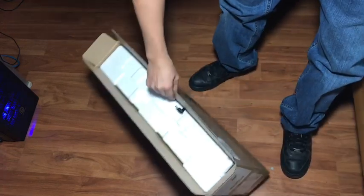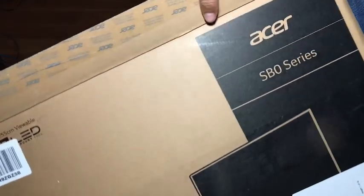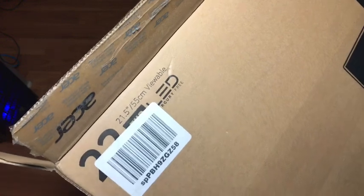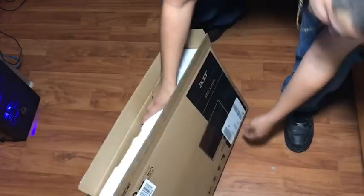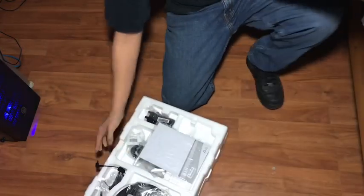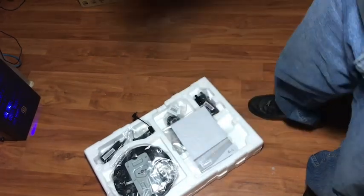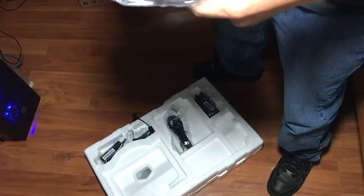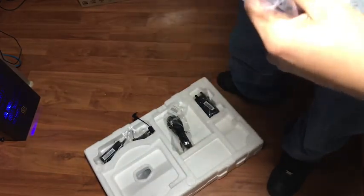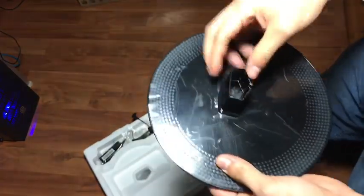Alright guys, today we're unboxing the Acer SBO series monitor. It's 21 and a half inches — the SB220Q. Got the stand here, pretty cool.